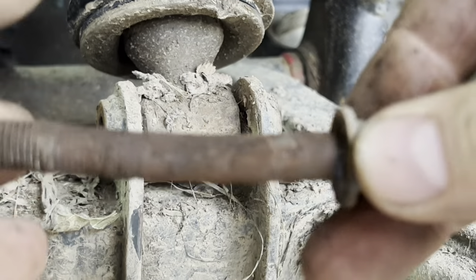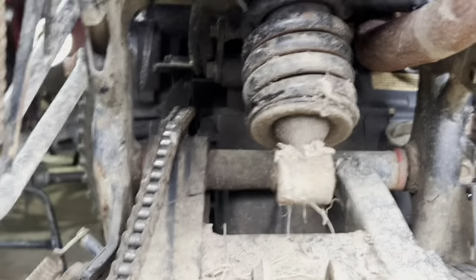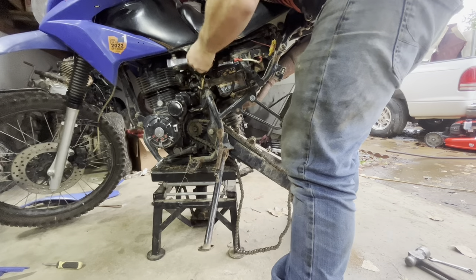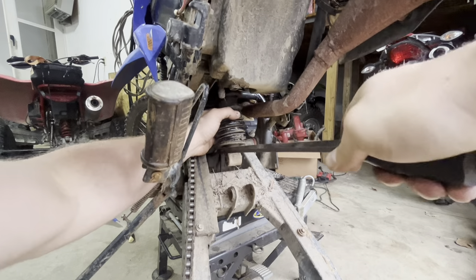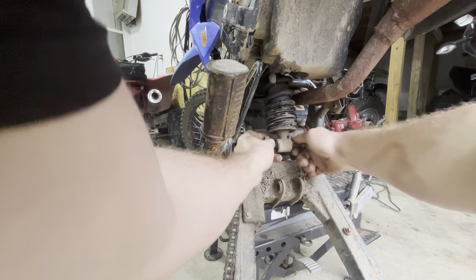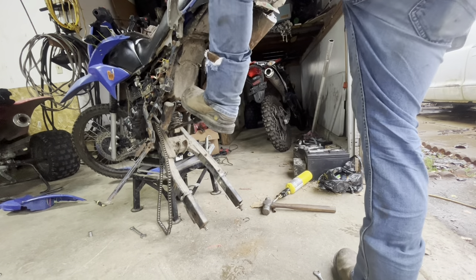Aside from it being bent obviously, you can see that it's rusty and crusty. If this didn't have grease on it, this would not be coming out of here at all. Now our rear shock is free from the swing arm. We'll pull this side cover off because we also have to pull this off to get to the shock. I've got a pry bar and I'm going to use a fulcrum point — we'll put this bolt back in here so the pry bar can't slip off.